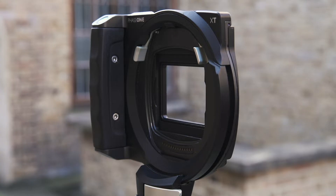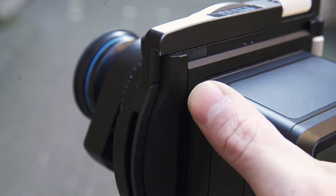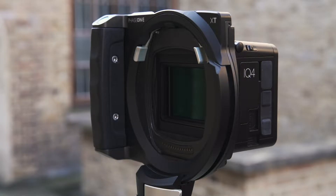The Phase 1 XT is comprised of three elements. The IQ4-150 digital back is the control point of the system, and this is where all of our composition, capturing, and reviewing of images takes place.